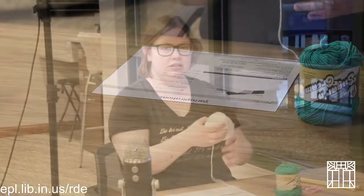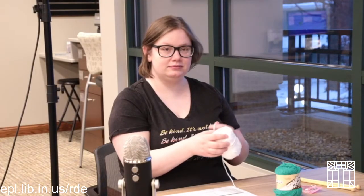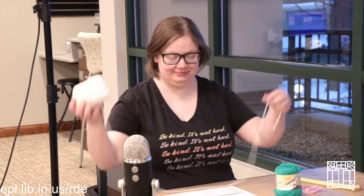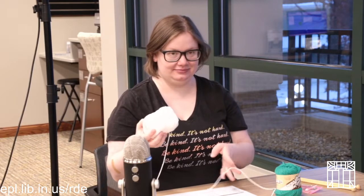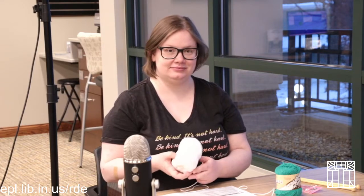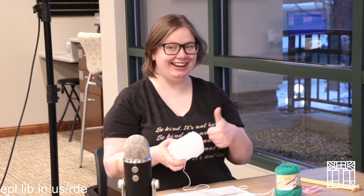So are we all ready to get started? I'm excited. By the way, Andy is here too — if you have any questions please feel free to ask them.